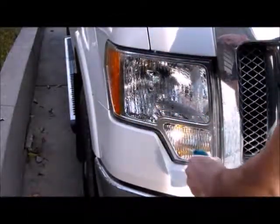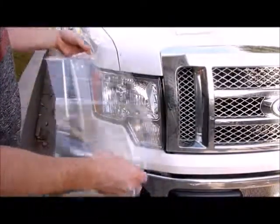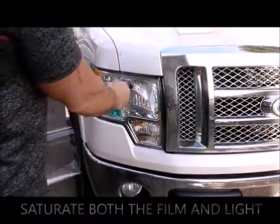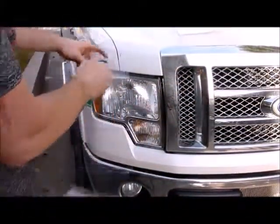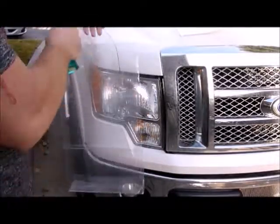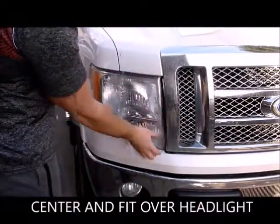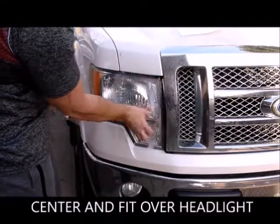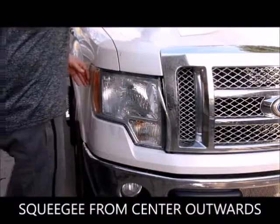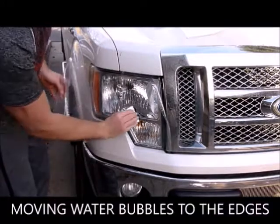Spray the headlight with water and then separate the first layer of film. Saturate both the film and the light with water and make sure the surrounding area is clean from debris as well. Center the film and fit it over the headlight. Squeegee from the middle outwards — it's best to drag the squeegee over the wrinkles and bubbles, not push it, as it could catch and tear the film.